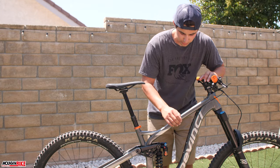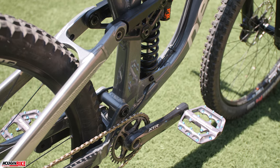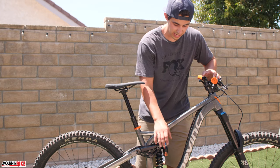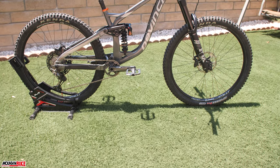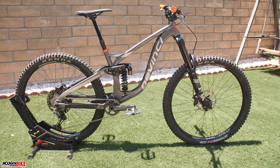We pulled a little color in with a Deity collar, made sure the cable routing was as clean as possible, and then we went ahead and added Yoshimura pedals. They're really known for their motorcycle exhaust systems, but they designed these pedals — it was actually the president of the company, who is a cyclist as well as a motocross rider.